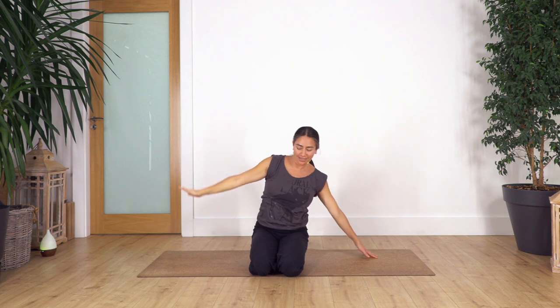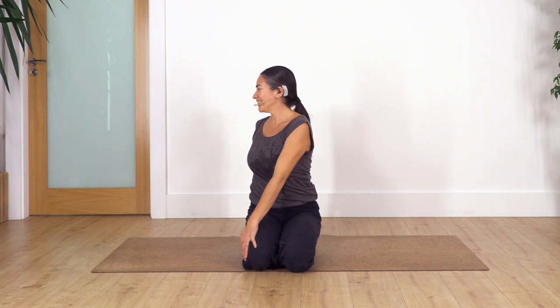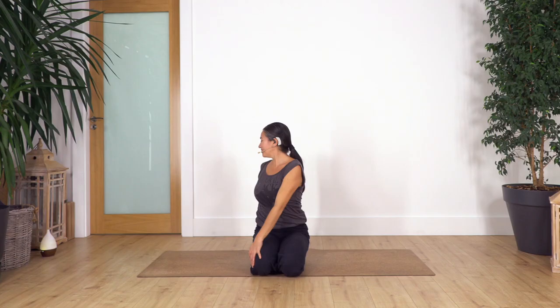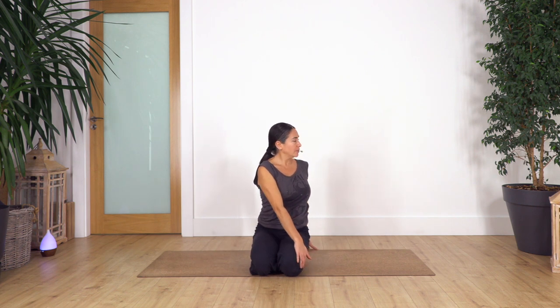Release. Now we're gonna twist to the left side and just hold here for four — release your neck as well... three... two... and just one more. Back to center, let's go the other side. Again for four... three... as much as you can twist from your waist, keep your tummy in... one more.